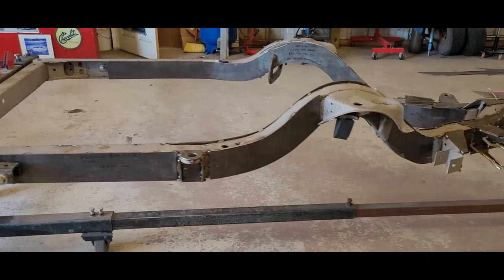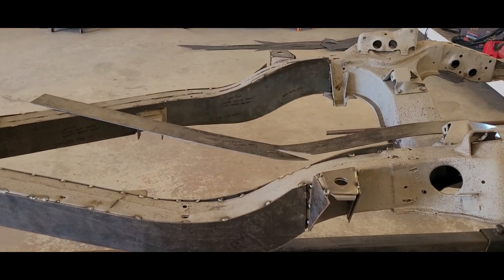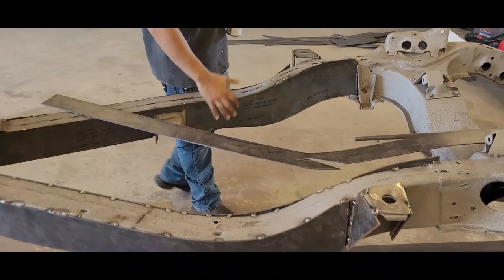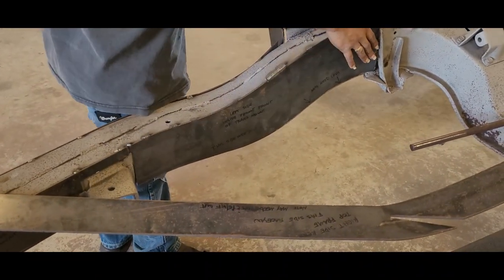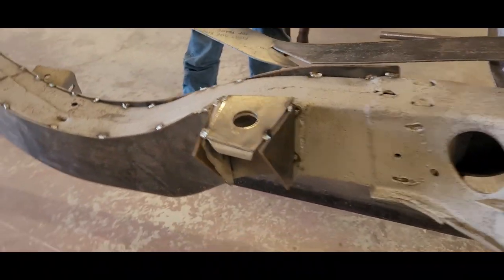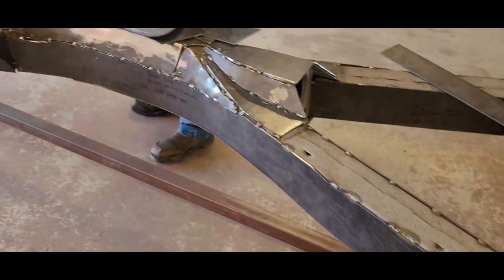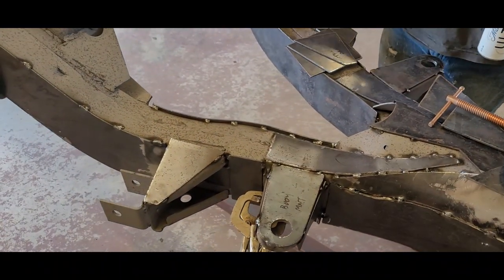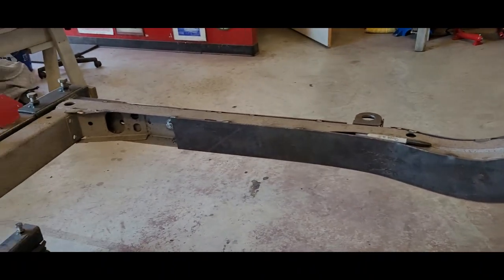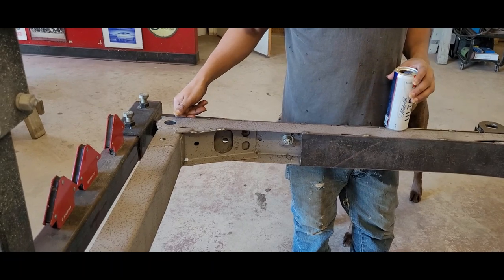All right, so here we are eight hours later. Bobby explains what was done: put these pieces in from the transmission mount forward on both sides, put pieces around the other mounts - still mocked up, needs a little bit of trim work. Did the tunnel back on all the sides working to the top. Plan to weld the nuts in for the bumpers and then cap it off.